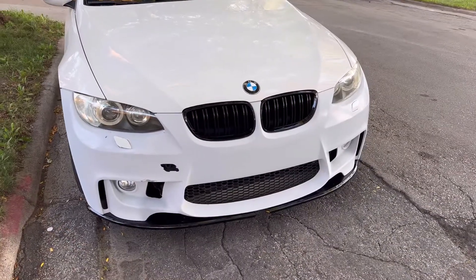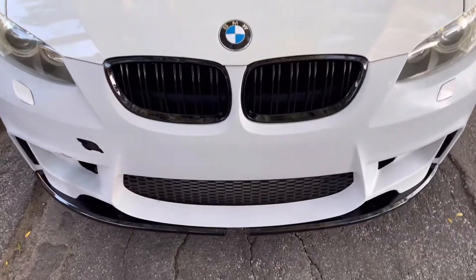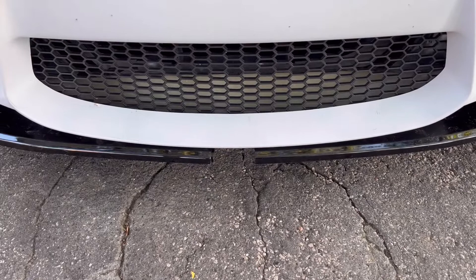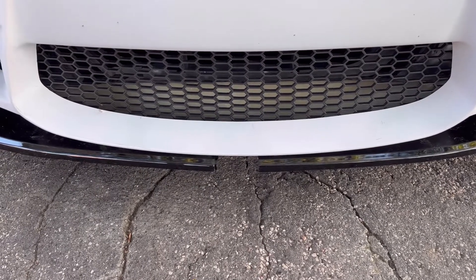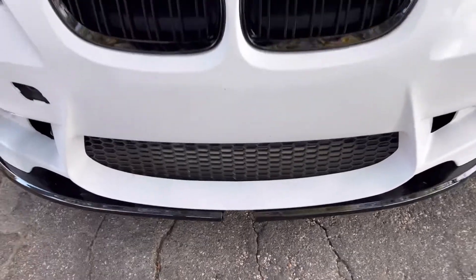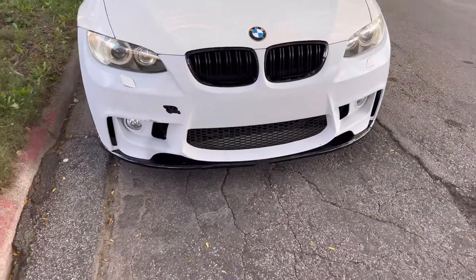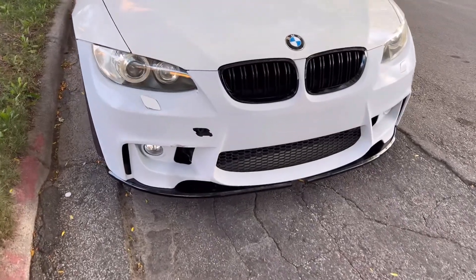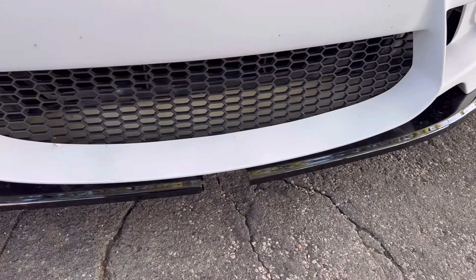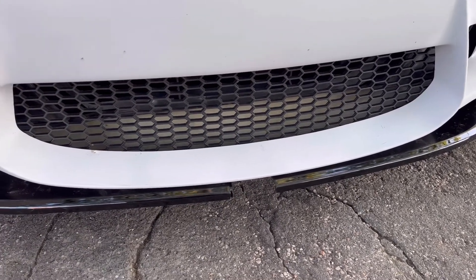Alright guys, so this is the end result of the lip install. I will admit, when I bought this lip I did not measure it at all. I honestly was thinking all three series, four series, two series, one series lips are pretty identical besides the shape. But for $100 spent, it's not bad. What I'm going to do is just create a piece to fill in this gap right here, and then I should be good. I'm just going to maybe flat black it — I hate the fact that I'm going to lose the shine. I think it sits pretty flush for a DIY lip.